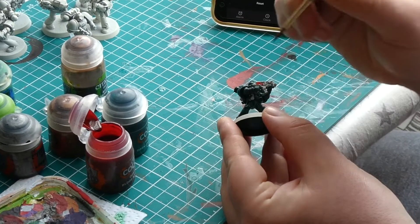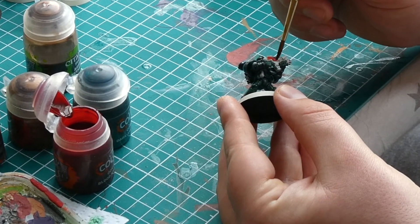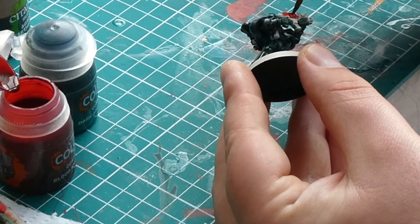Once we have good coverage with the green we will then move on to using Blood Angels Red on all the red areas. This includes parts like the gun and the wax on any purity seals the model may have.